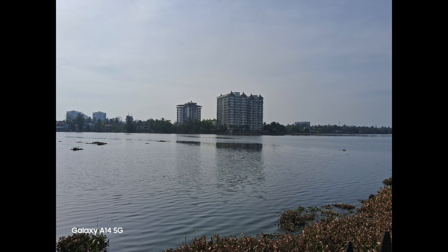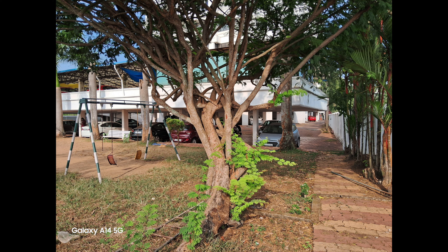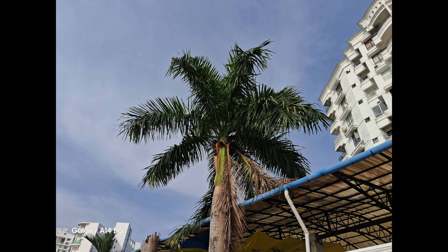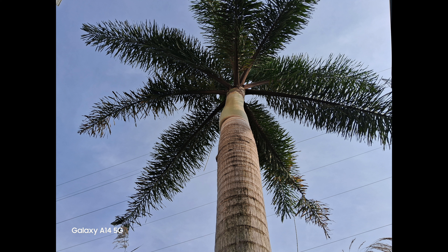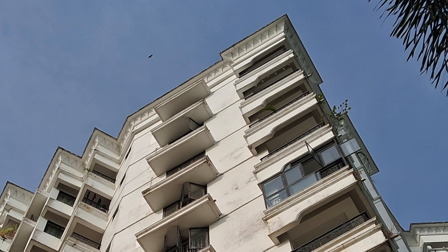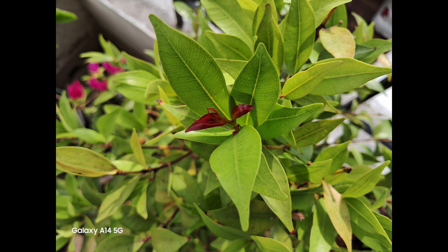Let's have a look at the camera samples and see how it performs in the segment. Looking at the daylight captures, the 50 megapixel camera does a good job in terms of details, colors, and sharpness. The processing is good, color balance is great, colors look natural and don't oversaturate, and sky colors look accurate. Contrast is maintained well, sharpness is good for a budget device, and there is a scene optimizer you can toggle from settings. The dynamic range is nice and wide, acceptable for this price segment. Overall the 50 megapixel camera does a good job, though it sadly misses out on the ultra wide angle camera.